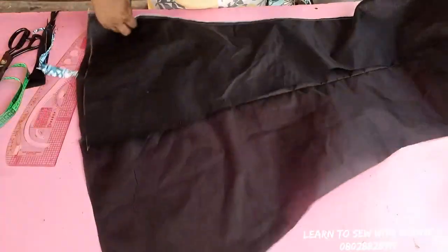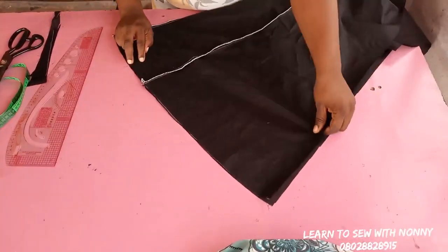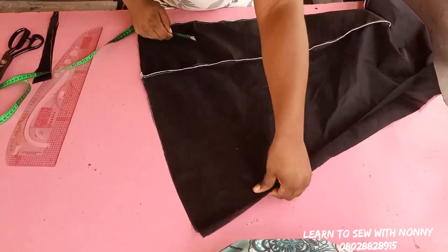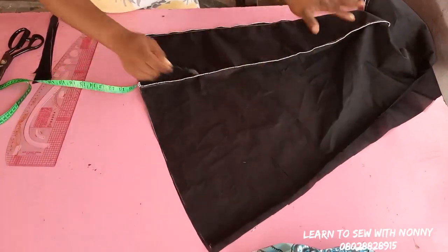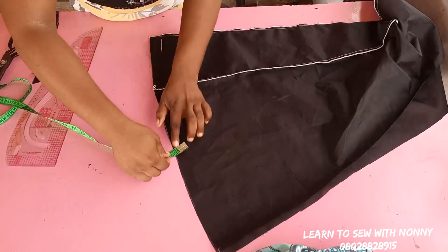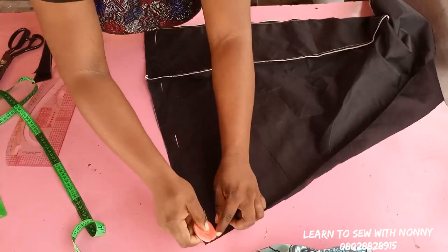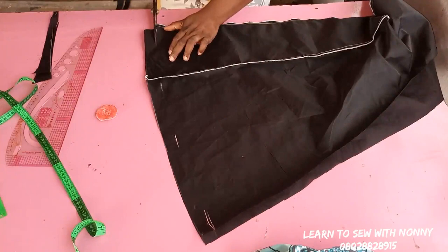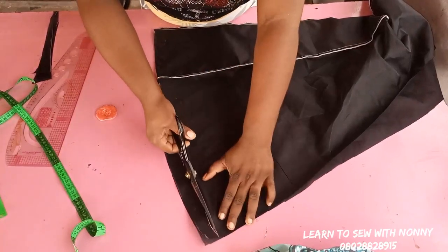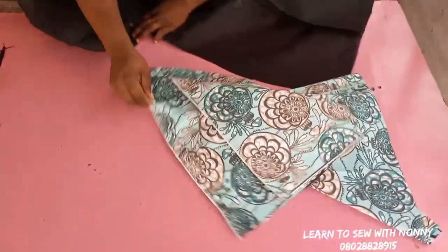Now we have a curved hem — it is no longer straight and sharp. This is just to beautify and give your skirt a good shape at the hem. After that, take away the main fabric and work on the lining. Remember, we're using the lining to turn the skirt, so the lining has to be shorter than the main fabric. I'm going to reduce the lining by one inch — marking one inch down all the way around and cutting it off so the lining won't poke out from underneath.